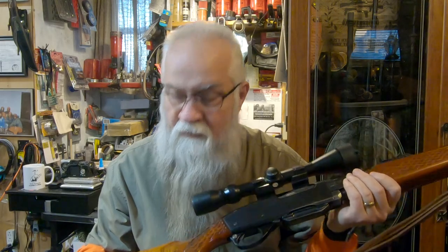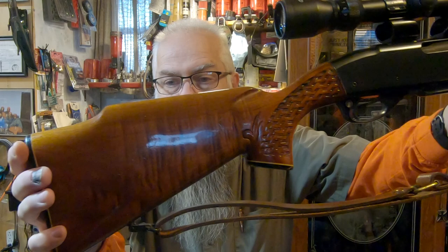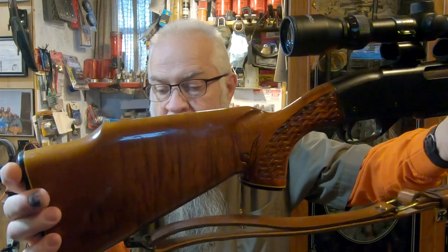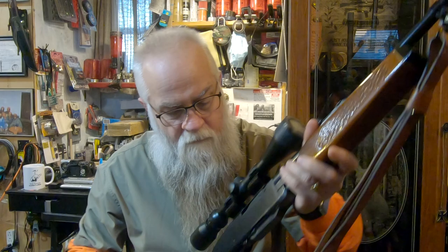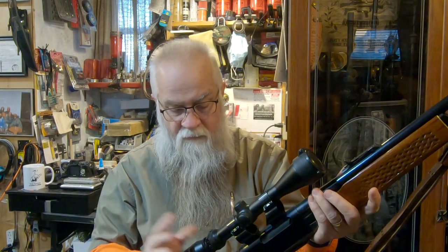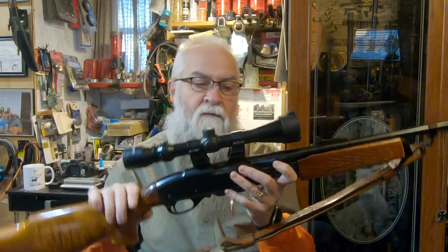And what I do love about this gun — and that's the reason why I haven't hunted with it much — is look at that stock. That is such beautiful grain in that stock. It has a TASCO 4x40 scope with high-rise mounts.